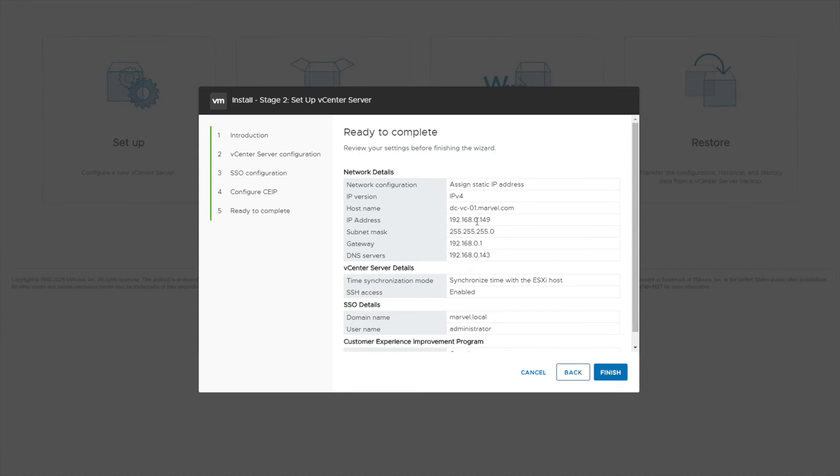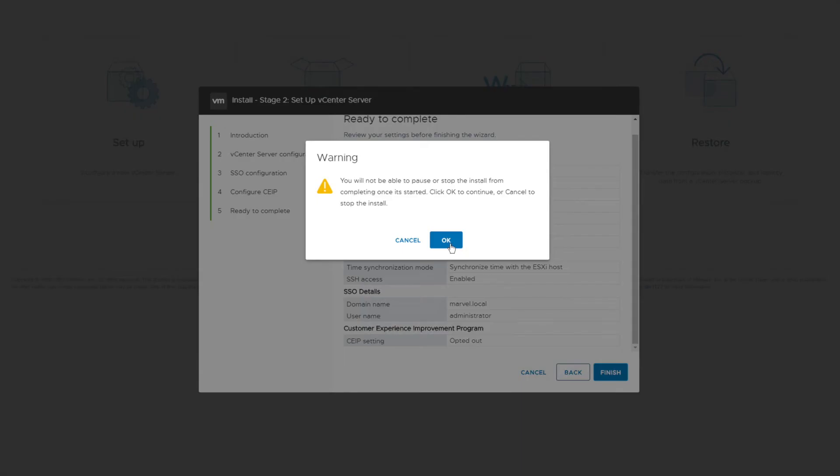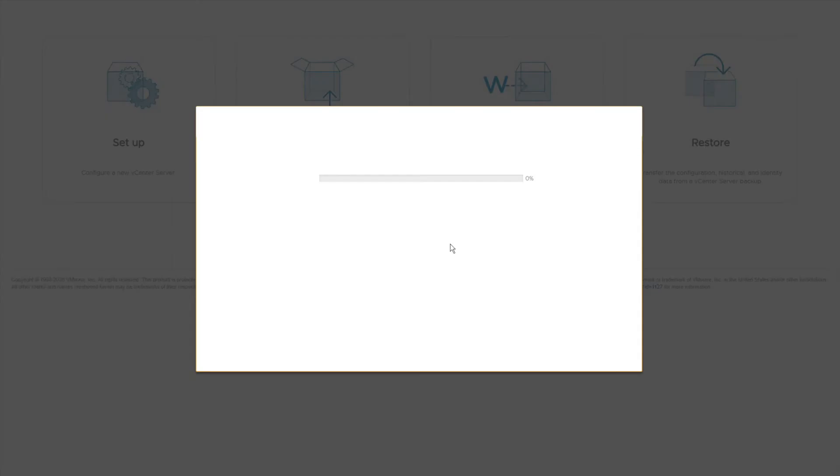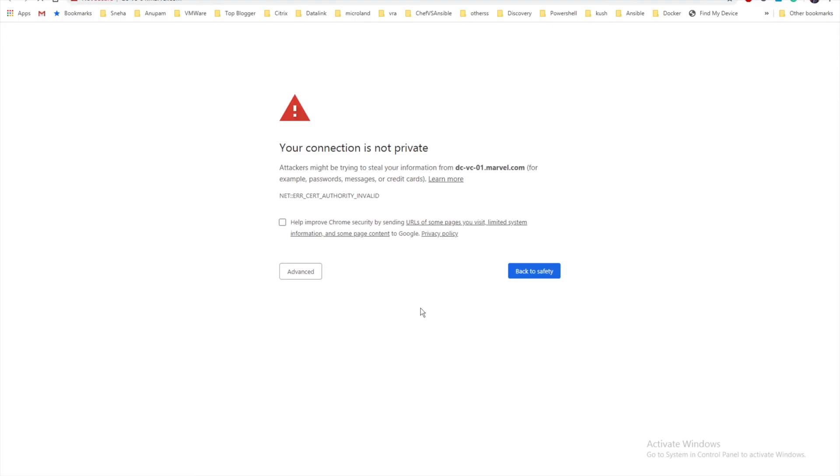Review all the information you've provided. Once you've cross-checked everything, click Finish and Stage 2 installation begins. I'll pause the video and jump to when the installation is complete. Stage 2 is now complete. Below you can see the URL to directly log into your vCenter — let's click Proceed.